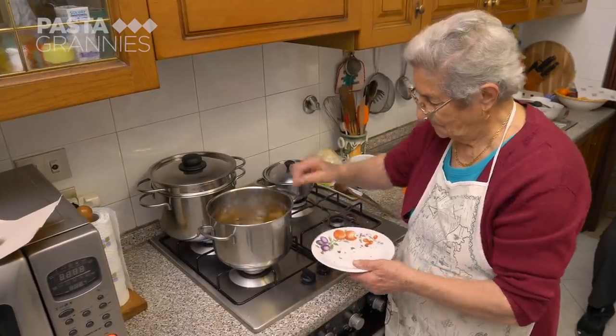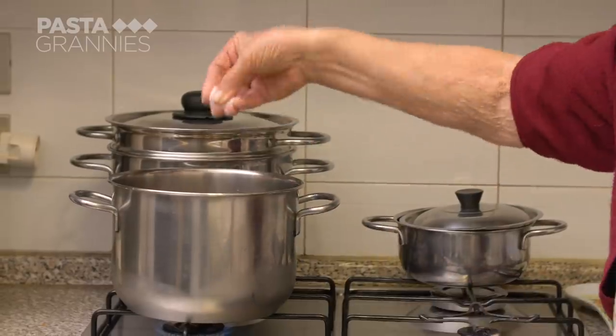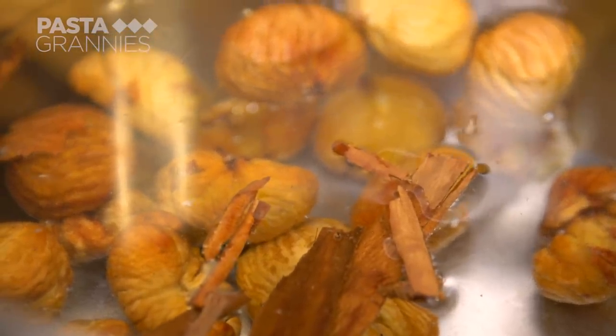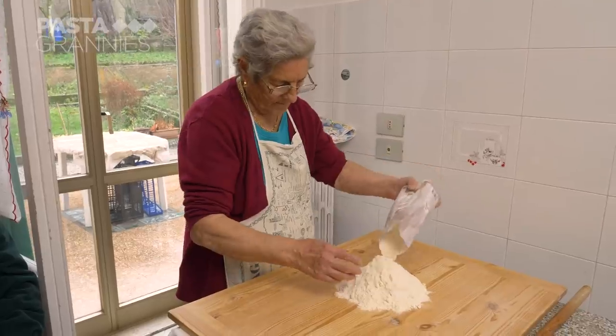Anna adds the Moroni to cold water with some cinnamon and a generous pinch of salt. These have to be simmered for two hours. While they cook, Anna makes the pasta.